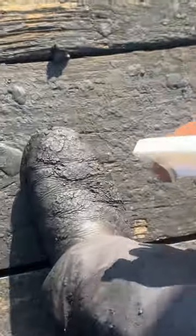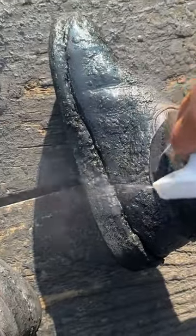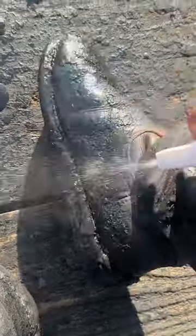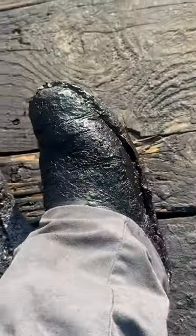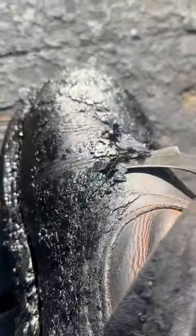Here is how we clean our boots. Grab a spray bottle, fill it up with red diesel, and spray it all over your boots. After that, leave them in the sun to marinate for about five minutes. Then grab a scraper, or whatever you have to scrape with, and get to scraping.